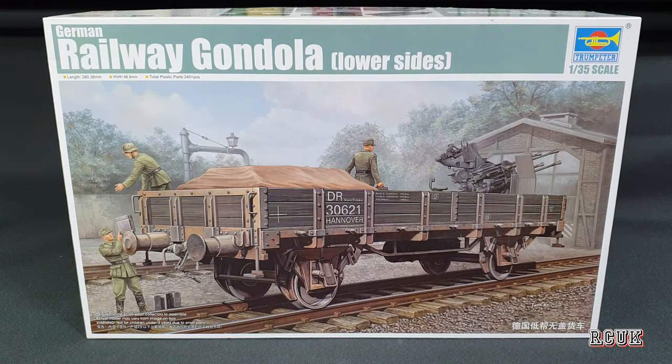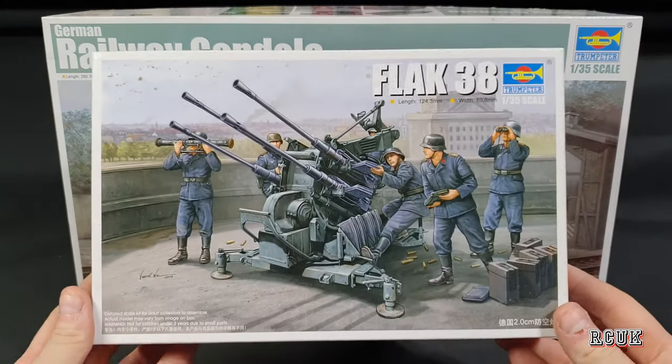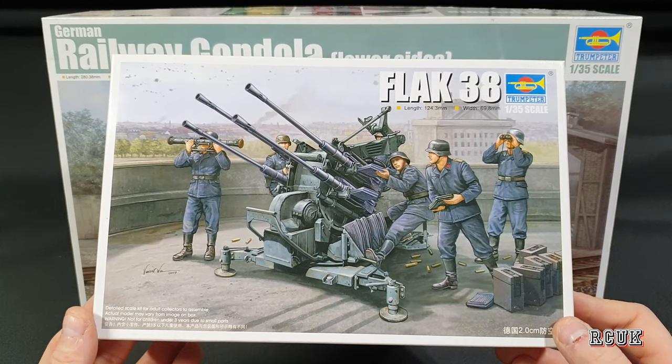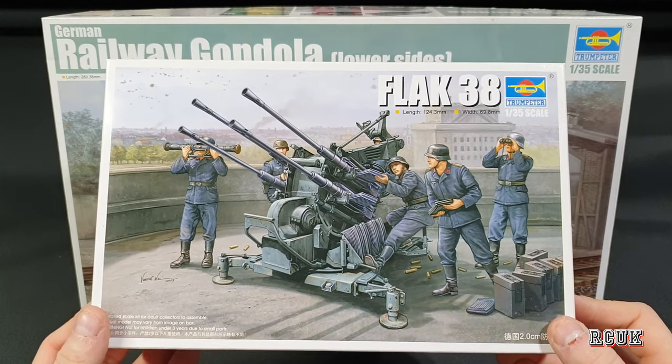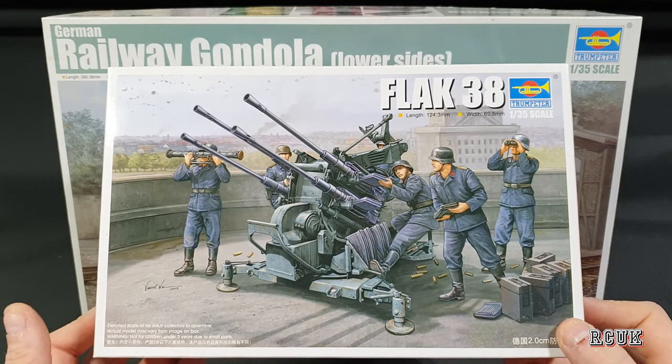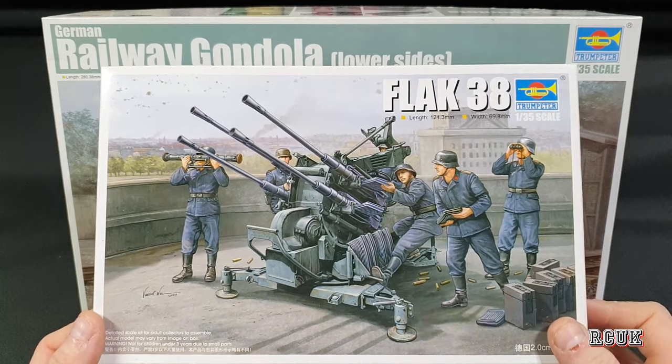I'm going to do mine just like that — with the anti-aircraft gun in the trailer, or gondola. The gun is the Flak 38, which is this kit from Trumpeter, and I will do a separate video on it. I'll be building it just like it is on the box with the Flak 38. You just get the Flak 38 — there are no crew figures.